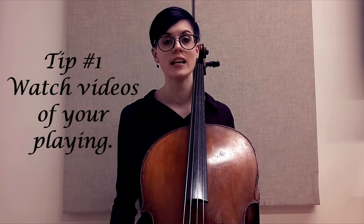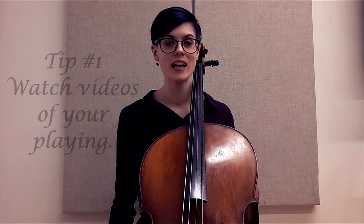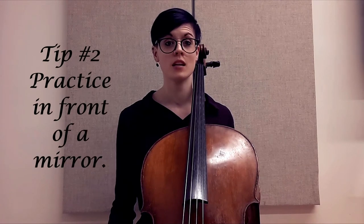Before we even talk about playing, if you have any videos of yourself playing, watch those and see if you can find instances when your shoulders hike up. In practicing, we're much more than a cellist — we have to be our own personal detective and figure out why that is happening and when. Is there a specific situation that causes your shoulders to hike up? You can even record yourself in your practice room playing something fairly short and then watch it back.